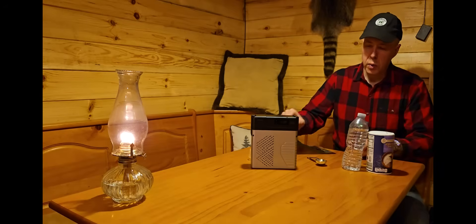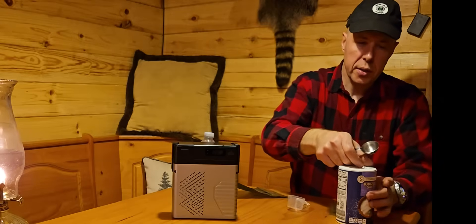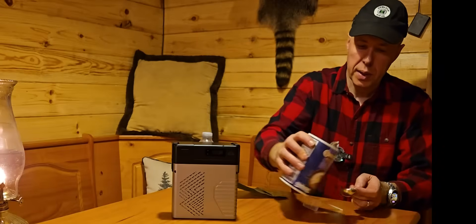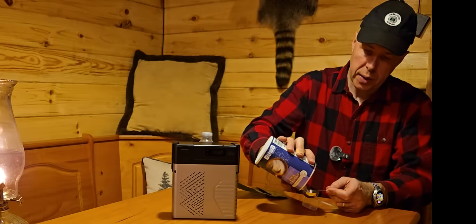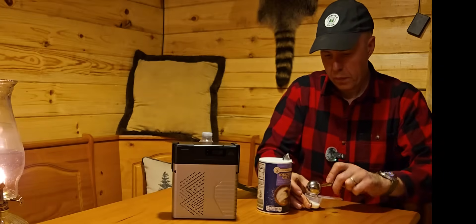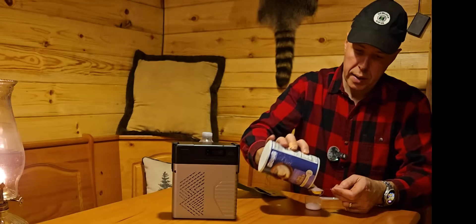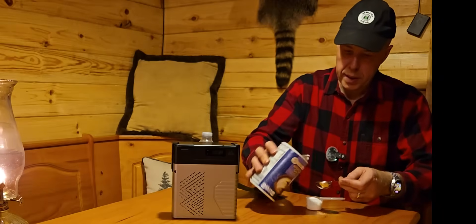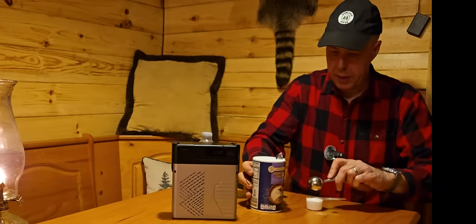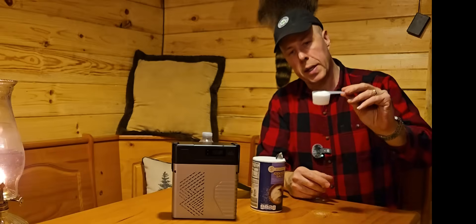I'm going to take the mixing bag. It requires 45 grams of salt, which is about two and a half tablespoons — they give you a measuring cup too. I've got a measuring tablespoon here, I'm going to go ahead and put the salt in there. It looks like it's going to be about right — this is two tablespoons and then a half.